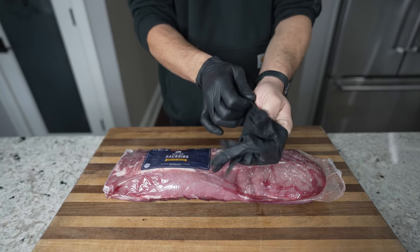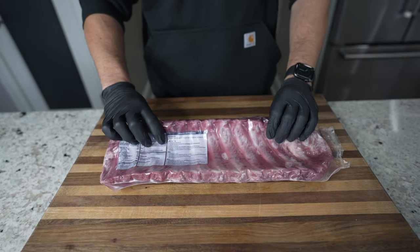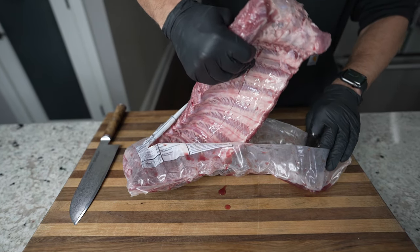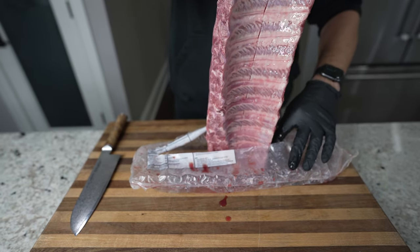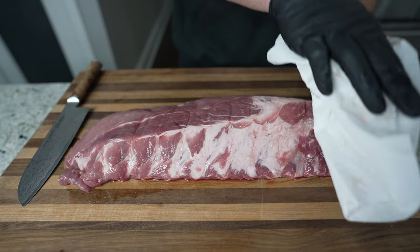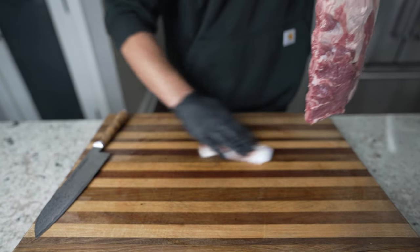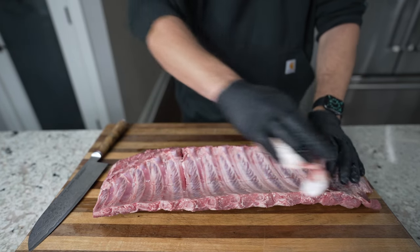I'm going to put on some gloves to make things a little bit easier and cleaner, especially when filming. I'm going to take these guys out of the packaging. This can be a little bit messy, so you can also do this over a sink. Try to keep all that liquid in the package. Slide those ribs out, put them on your cutting board, and dispose of all that packaging. Now get a couple paper towels and wipe these guys dry — there's no need to rinse or wash anything off. Just pat them so they're nice and dry, and wipe your work area. Repeat on the underside.